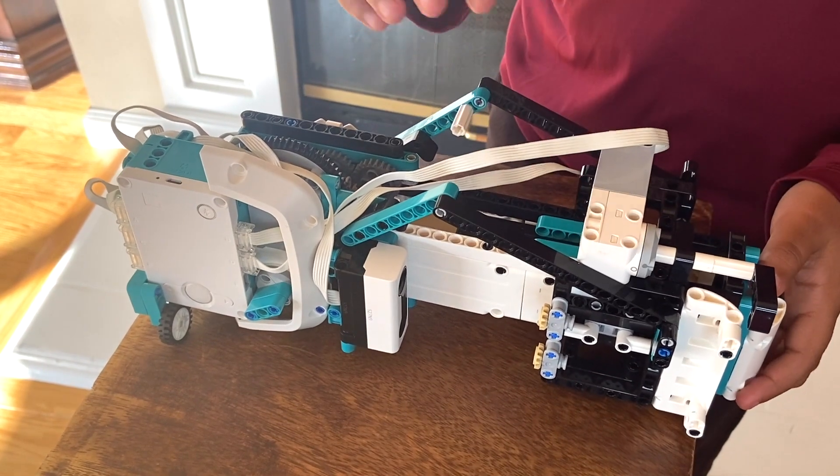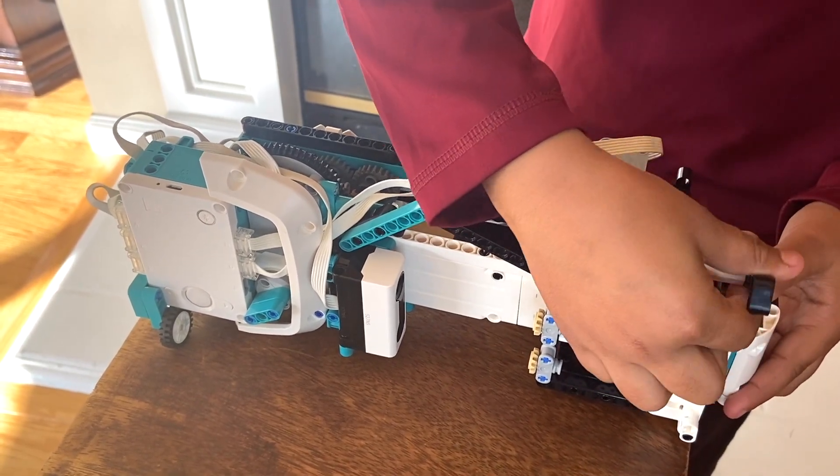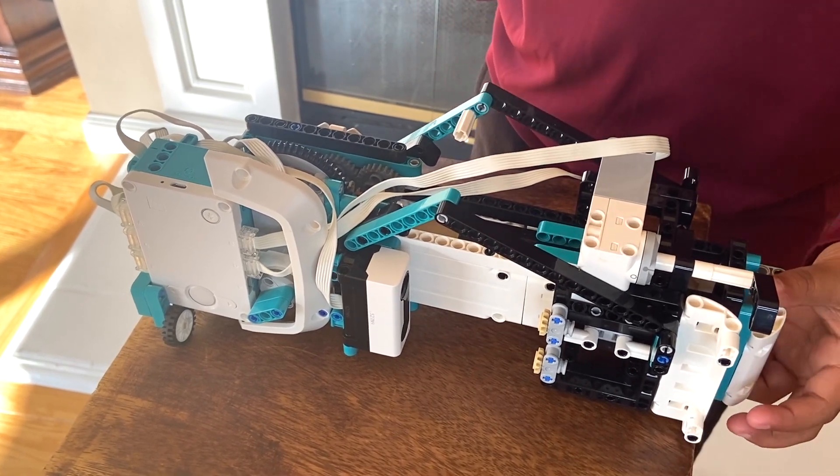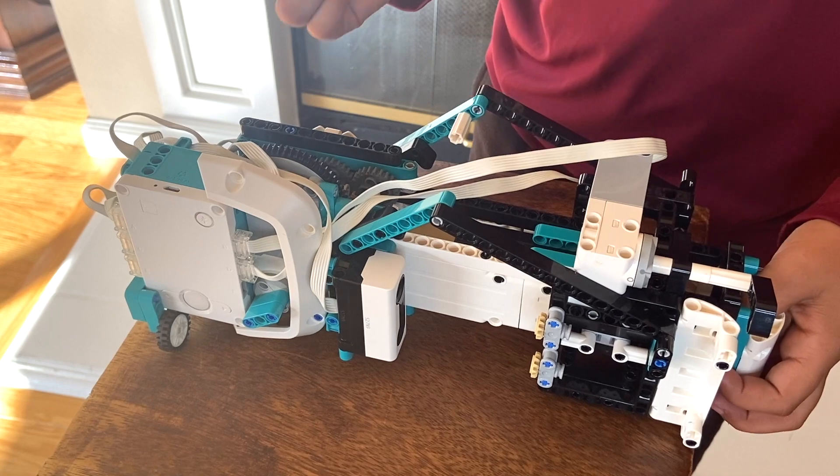This last motor is this piece and it will move up and down — up for places where it shouldn't draw, and down if it needs to draw somewhere.